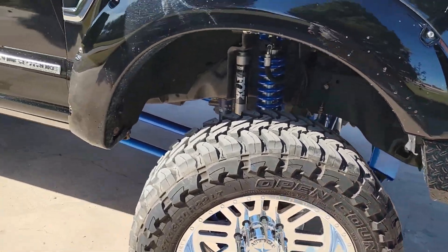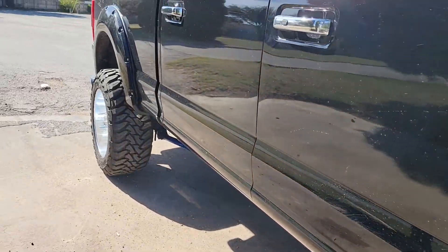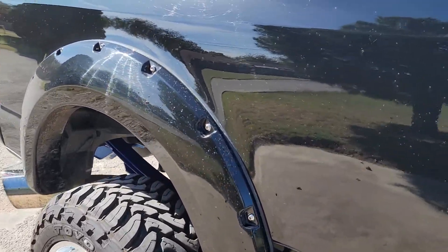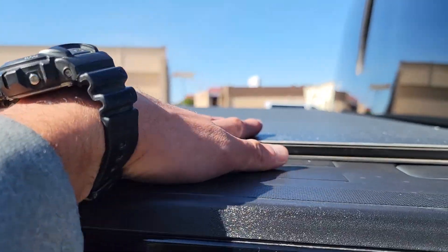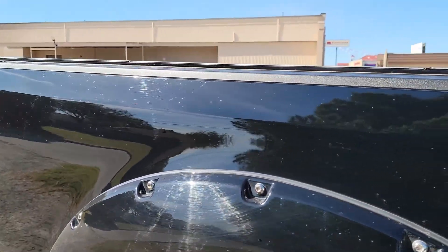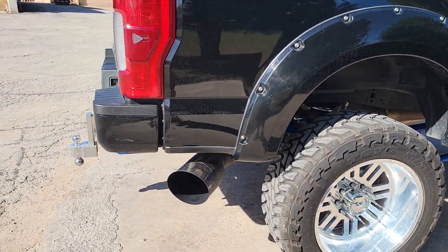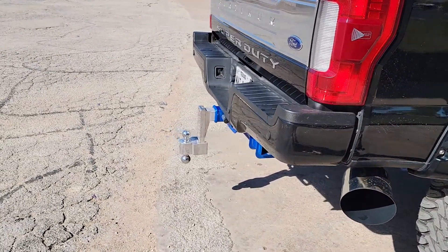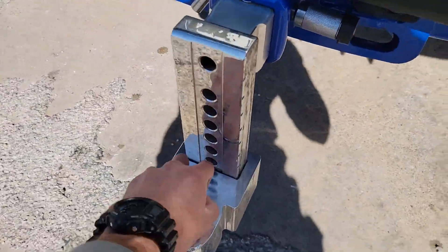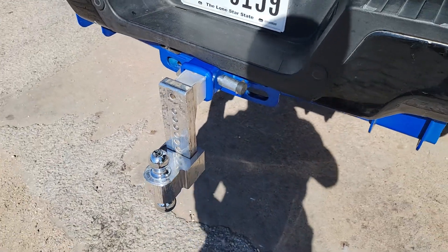I got color-matched Bushwhacker fender flares. I also got the Lowe Max bed cover right here — it's removable, lightweight aluminum, pretty strong. I can stand on it and it won't do anything to it. And I have a FastWay anti-rattle eight inch drop hitch — it ain't going nowhere. I haven't seen any other hitch like it on the market.